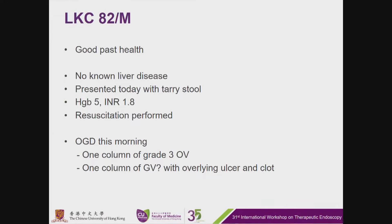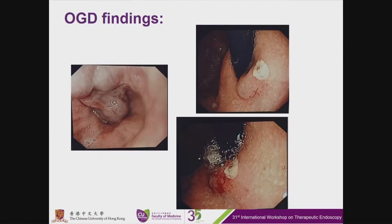OGD this morning found one column of grade 3 esophageal varices, and also one column of query gastric varices with overlying ulcer and clot. This is the OGD finding with clinical photos showing the esophageal varices and the query gastric varices with ulcer and clot.